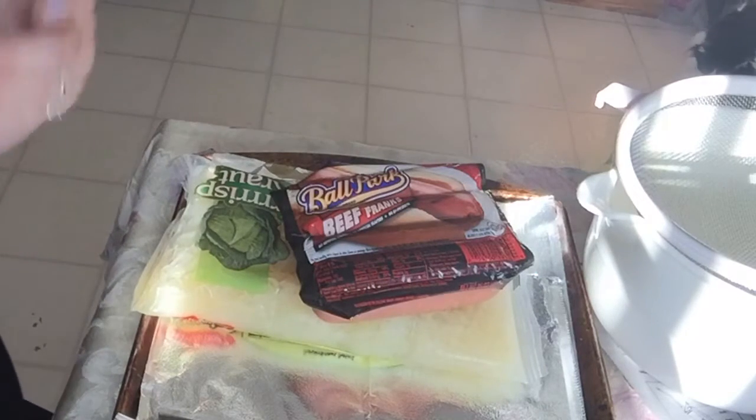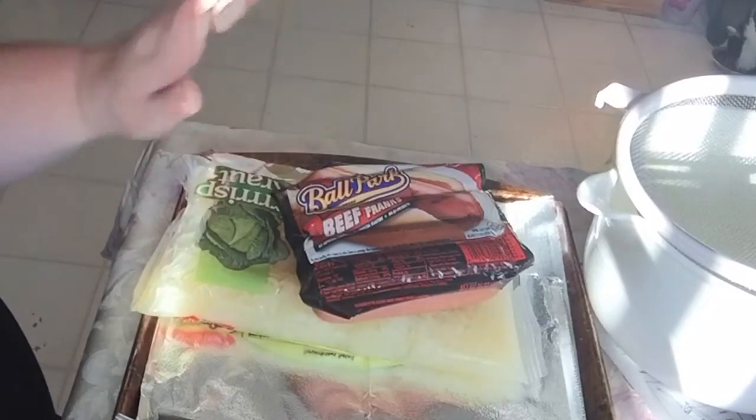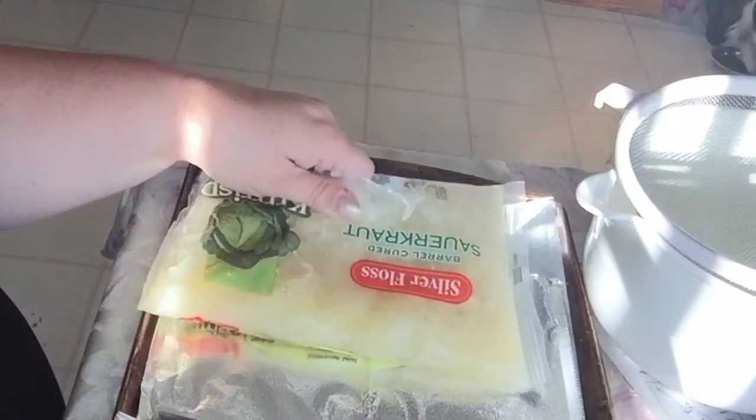Hi everyone, it's Tammy, and today I'm doing kind of a really easy, but fun, and really yummy, but unhealthy Foodie Friday. And it's Sunday when I'm recording this, but we're not going to care.